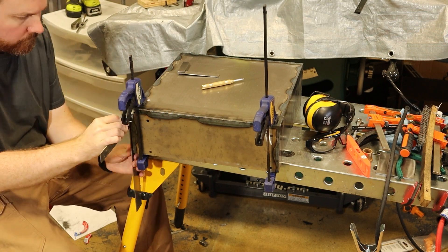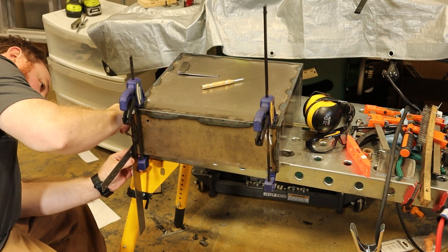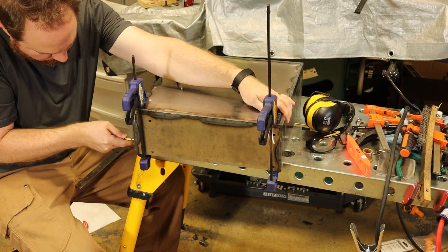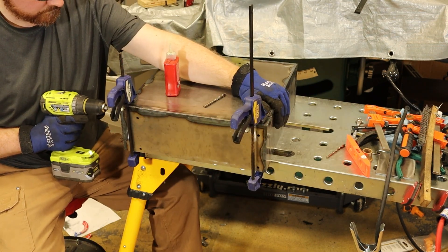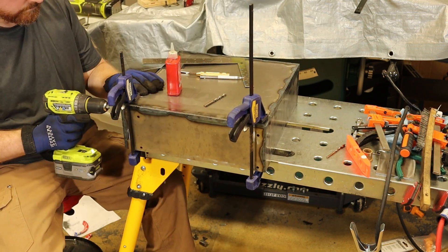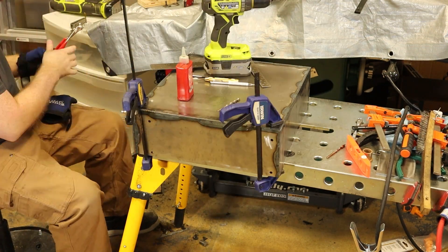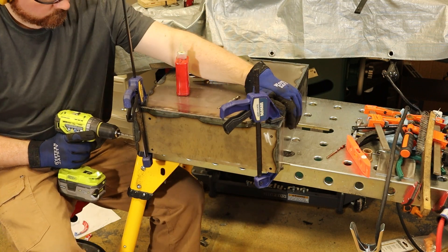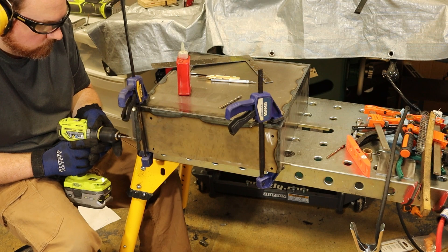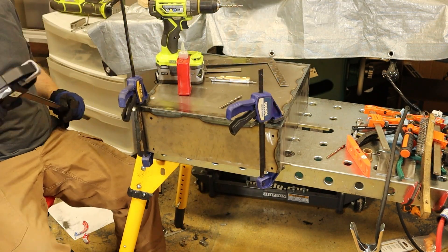The last thing left to do is to attach the cover to the main box. I clamped the cover in place, then marked where I wanted the holes. I drill all the way through the cover and the main box with a 5mm drill bit, then put a Clico in to hold it in place and move on to the next hole. Clicos are temporary spring-loaded fasteners, and they are really useful for situations where I need to hold two pieces of sheet metal together tightly. They go on easily and make sure that nothing moves around while I'm drilling the other holes.